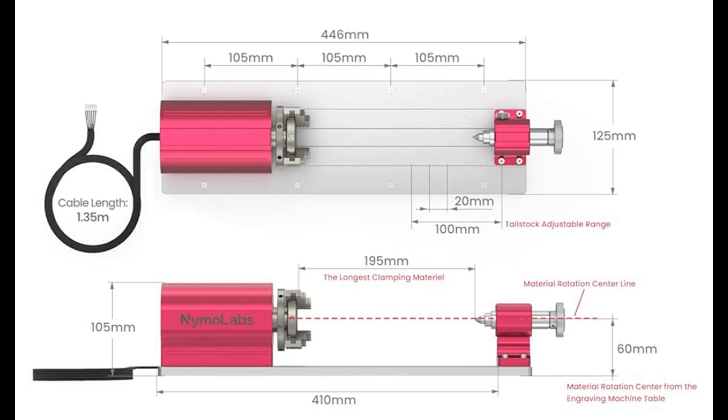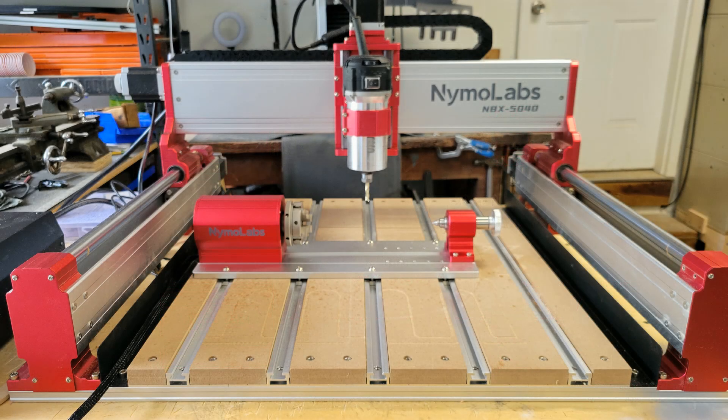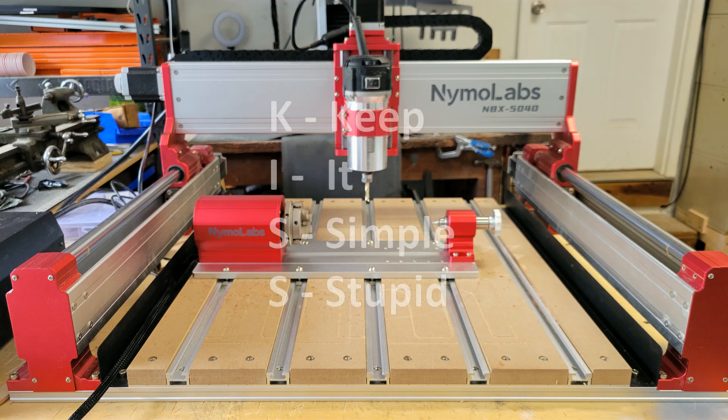The height from the machine bed to the axis centerline is 60 millimeters, and I'll need that to set the Z-axis zero. The user manual shows a couple of different methods to get the rotary module parallel to the Y-axis — one using a dial indicator and the other using a round pin probe. But old Dave subscribes to the KISS theory, and the parts I'll be making are not going on the SpaceX rocket.